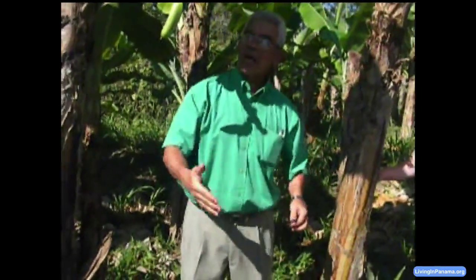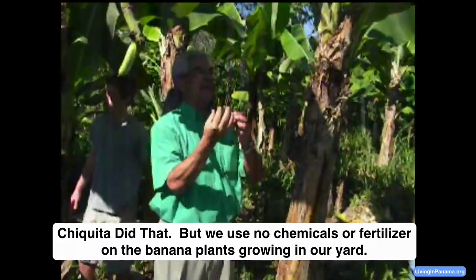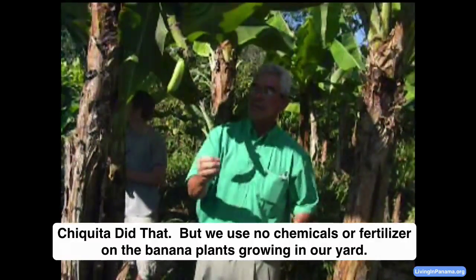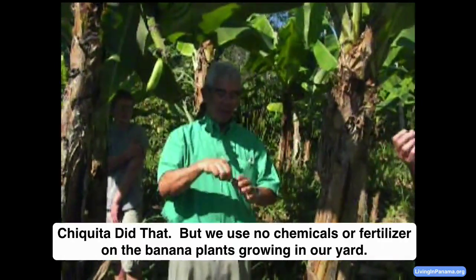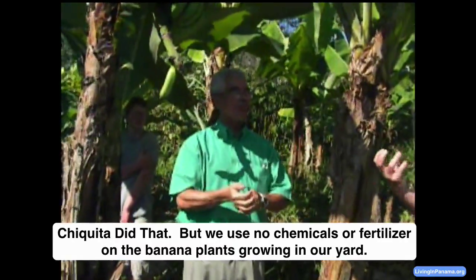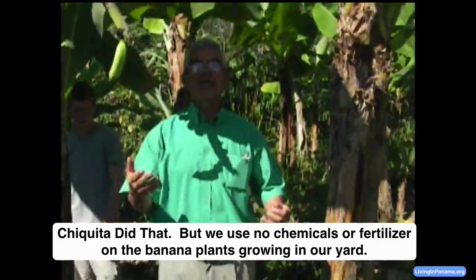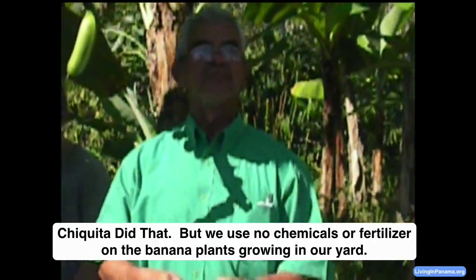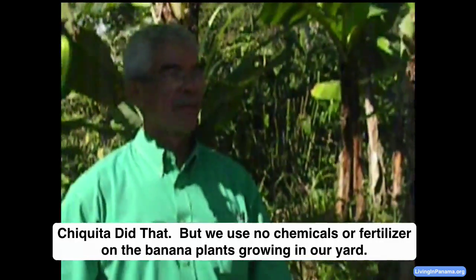You have to treat the ground with a nematicide — chemicals to prevent the nematodes, which are like a worm that eats the roots of the banana plant. Afterwards you have to apply fertilizer to it, which many times is urea at about 46% nitrogen.